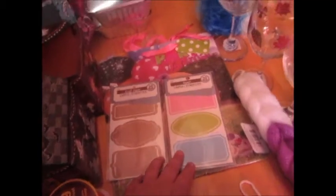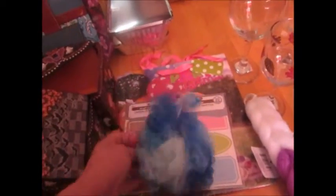I needed a new bath scrubby so I bought one of those, and then I got this back scrubber. I've never used one of these before but I figured I'd give it a shot.